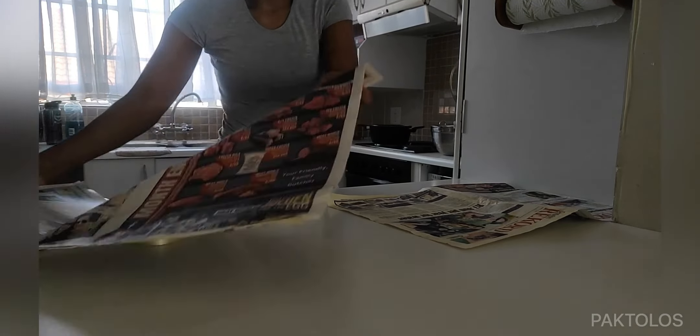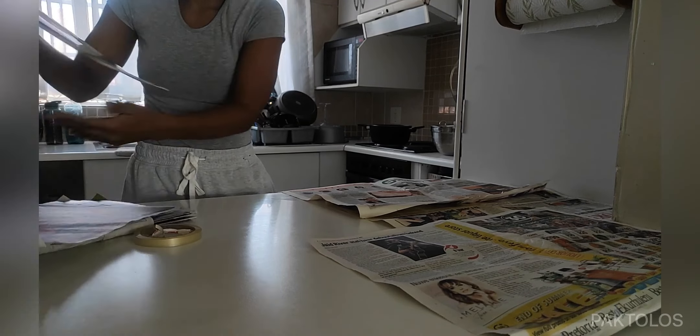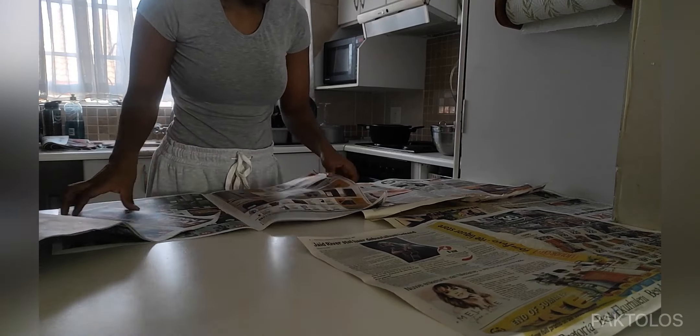We're going to start by taking the newspaper and laying it over the work area to ensure that it stays nice and clean. Whenever you're melting and pouring wax, things can get messy.